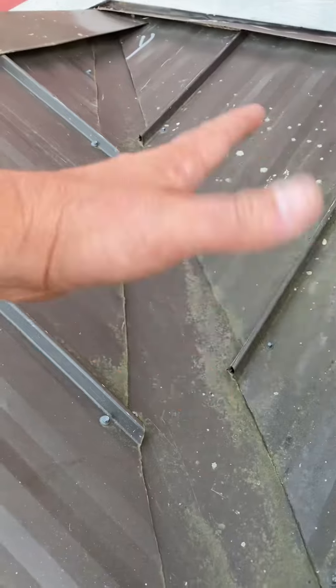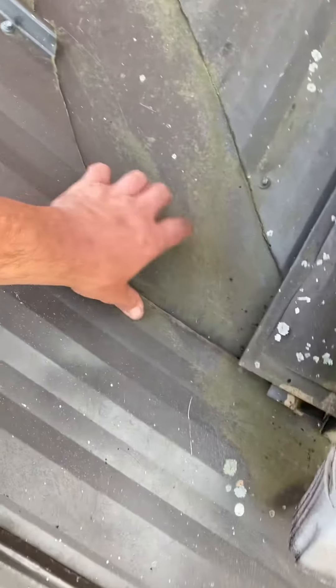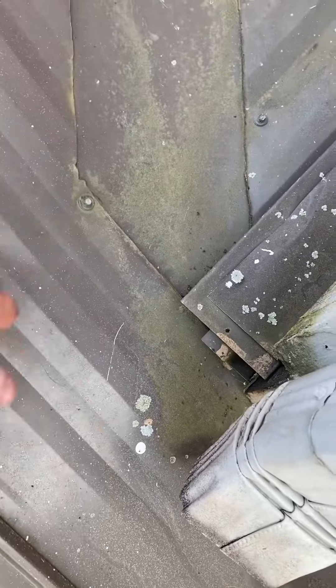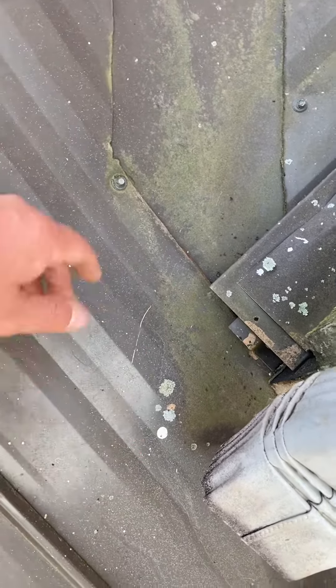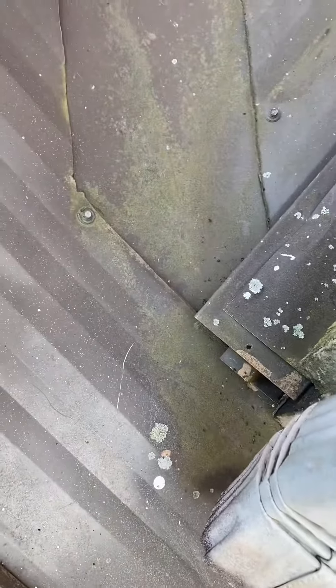This is kind of a special situation. This valley metal right here is, for the most part, installed correctly — it's up underneath the sides. But right here at the bottom, this piece of metal should have been cut right here, and this part should have come out on top of this and been butyl taped together, and maybe pop riveted or screwed down. That way the water comes out on top of this piece, not underneath. All the water coming down this valley is just going right up underneath that gap — that's where 90% of the water is coming from.